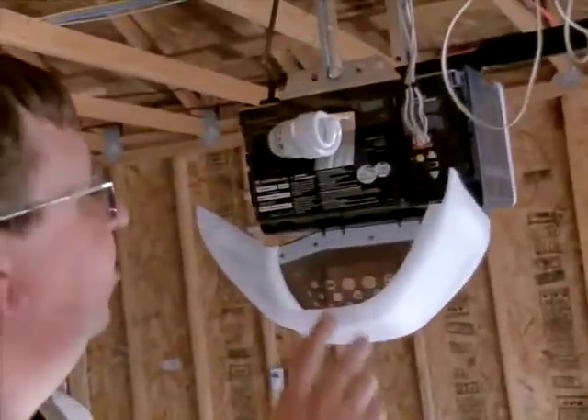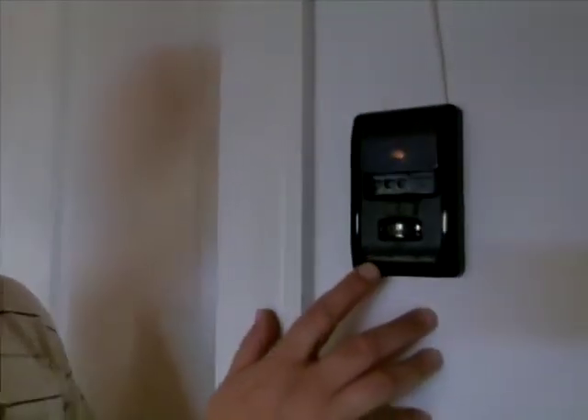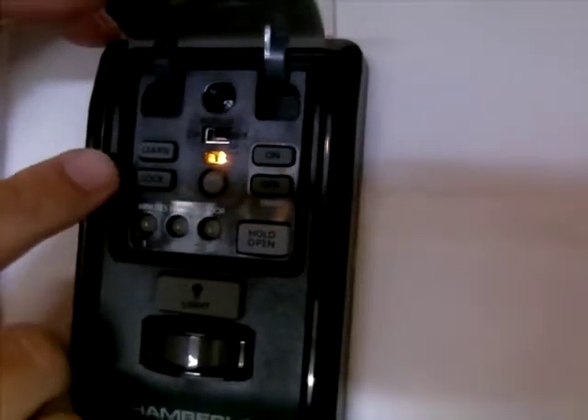Then you want to locate the learn button on your garage door. For some Chamberlain and LiftMaster garage doors, the learn button is in the wall unit and you do not have to climb a ladder. You may have to press the learn button twice.